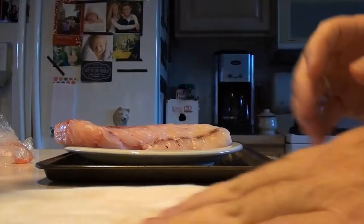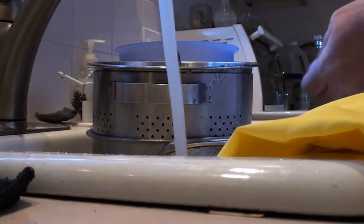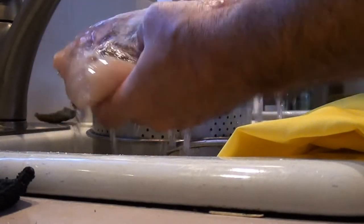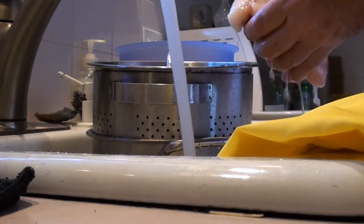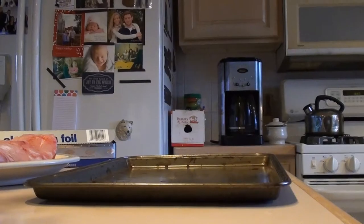The first thing you want to do when you work with fish — just this beautiful fish that was just caught — is you want to give it a good rinse with cold water. You don't want to use hot water; you don't want to shock the fish. This is that nice, beautiful filet. Now I'm going to put that in place.